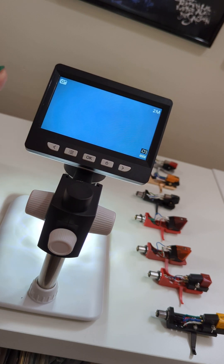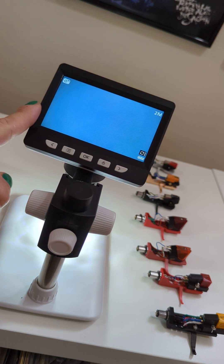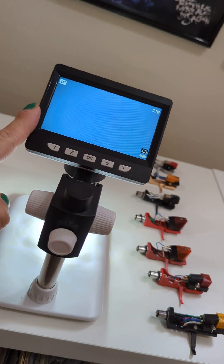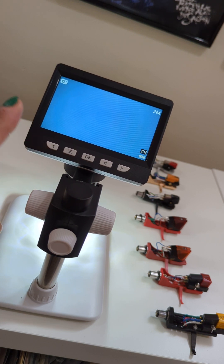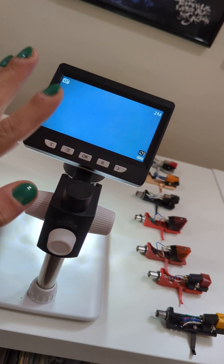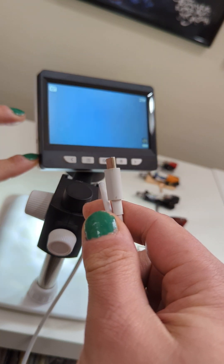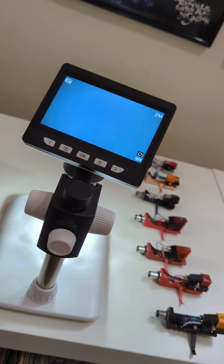I believe it's something with Windows — I'm not going to go into the details because I can't be bothered, to be fair. I can connect it to the mobile, and there are plenty of apps — I'm using the mScopes app. There are plenty of apps you can use on your mobile to take pictures from the external camera, and it works absolutely brilliant.